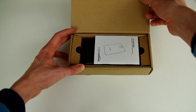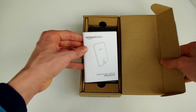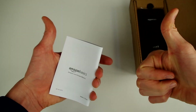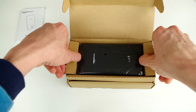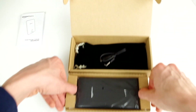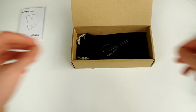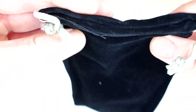Let's go ahead and pop this thing open. The first thing we see is a quick start guide if you want to take a look at that. As we lift up the power bank, we'll see that there is actually something underneath it. The first thing we have is a USB-A to micro USB cable, which is presumably for charging the power bank itself. We also have a little microfiber carrying pouch, which Amazon definitely didn't need to include, but they did — so props to them.